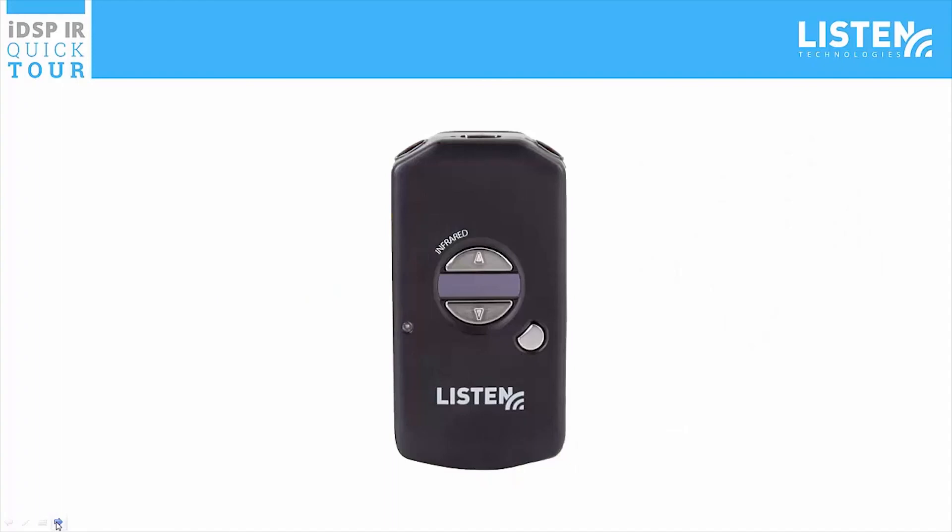Thank you for watching the quick tour of the IDSP IR receiver. Remember that Listen Technologies is the only comprehensive provider of all assistive listening solutions that meet legislative compliance requirements including RF, IR, and hearing loop.